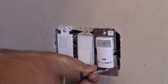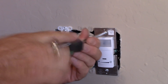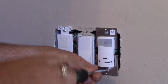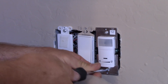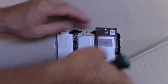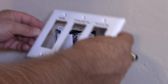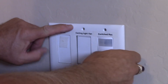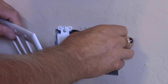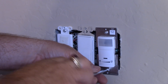Just finishing tightening down the device mounting screws. With a three-gang installation such as this, you want to make sure that your devices are all evenly spaced so that your plate is going to fit properly. Before you get them too tight, you want to test fit the plate. It looks pretty good — looks like I can tighten the bottom a little bit more.